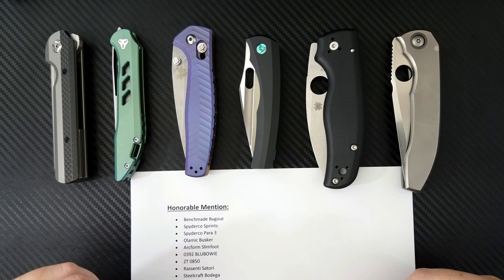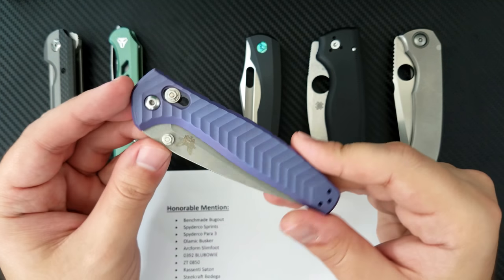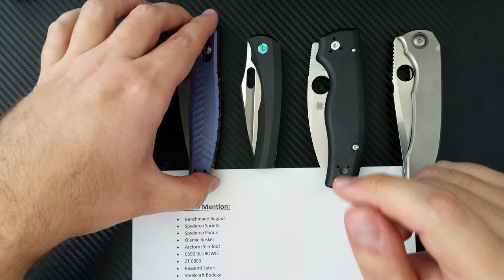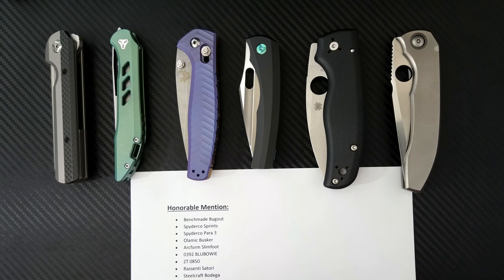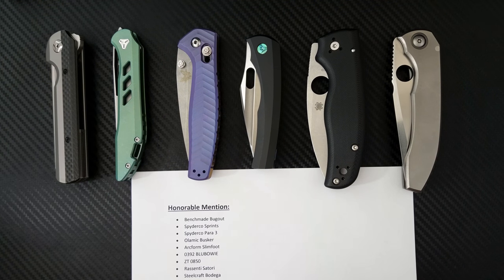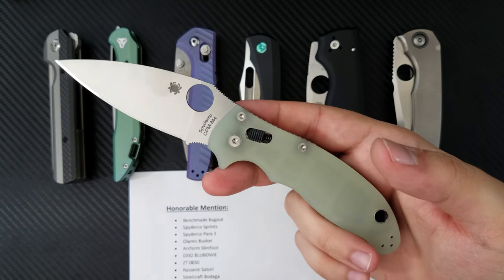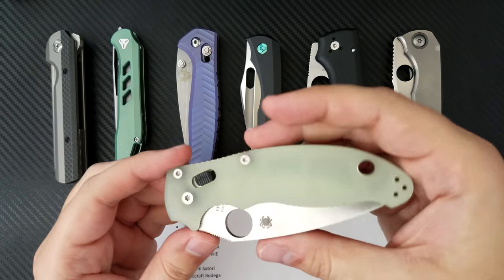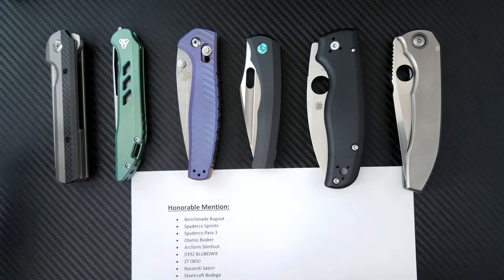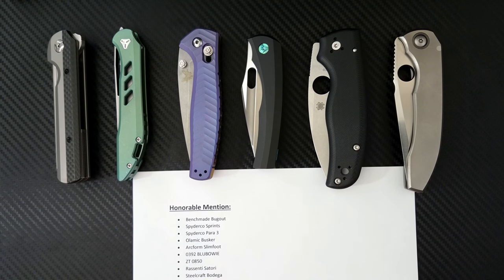At the top, I wanted to mention the Benchmade Bugout. The Bugout deserves an honorable mention for being a super lightweight, thin stock, and well-made knife — probably the best new lightweight carry knife for 2017. The Spyderco Sprint Runs were amazing this year. They really developed their steel offerings, offered more models in S110, started coming out with Maxamet versions, had some 52100s, and of course the Blade HQ Manix in M4. Just a great set of sprint runs from Spyderco.